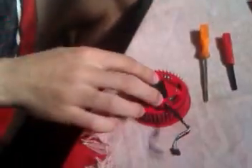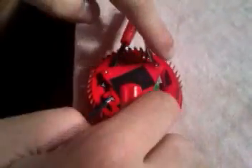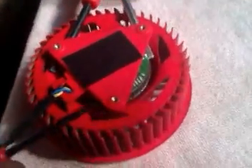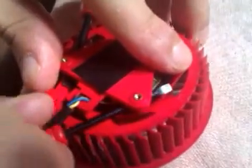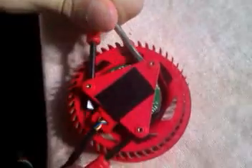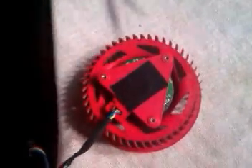Now this one here you need to open it. We do that like this — you need to fit screwdrivers under every one of these corners. When you fit them all inside, you just need to use force to push it up until you hear that pop sound. Then just remove it. Here is the fan.